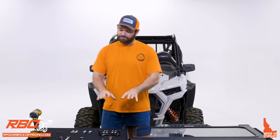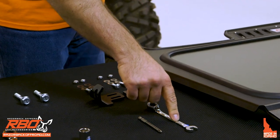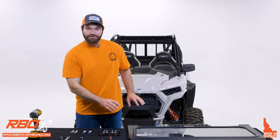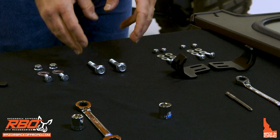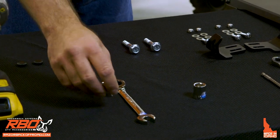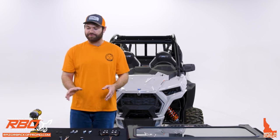Before we begin, I'm going to go over some of the tools you'll need for the install. Divided into sections: for the first section — mounting brackets onto the windshield — you'll need a 7/16 box wrench and a Phillips bit, along with the quarter-inch hardware we provide. To mount the windshield to the lower roll bar, you'll need a 15mm socket and replacement lower bolts. For the last part, you'll need 5/16th hardware, a half-inch socket, and a box wrench. I use a power drill to make it faster, but hand tools work fine.